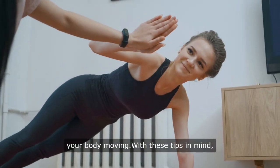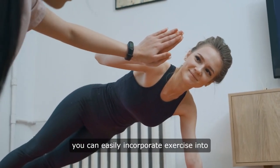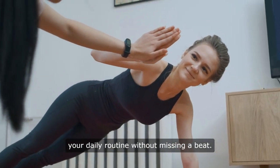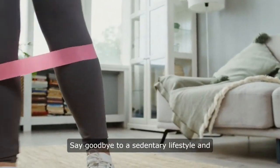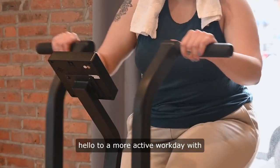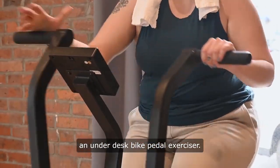With these tips in mind, you can easily incorporate exercise into your daily routine without missing a beat. So, what are you waiting for? Say goodbye to a sedentary lifestyle and hello to a more active workday with an under-desk bike pedal exerciser.